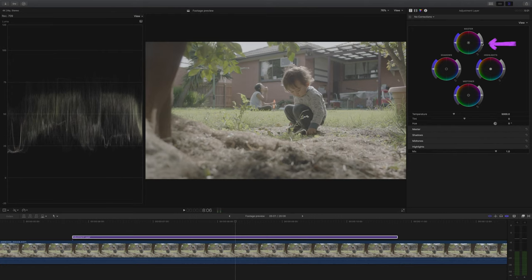All I'm going to do for now is just bring the exposure down just a tad. This is a really dynamic shot and I really want to show off that dynamic range.